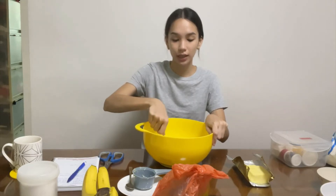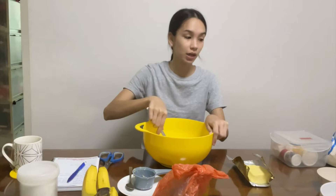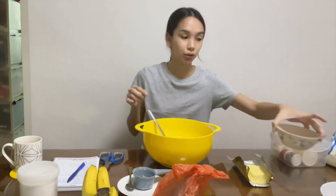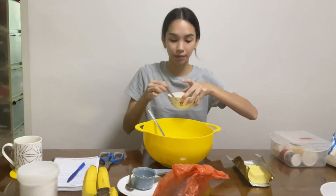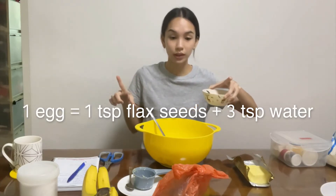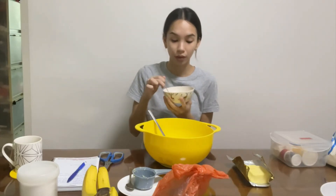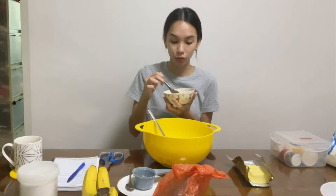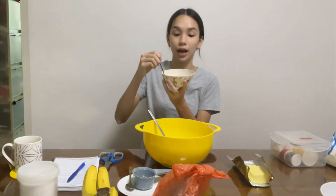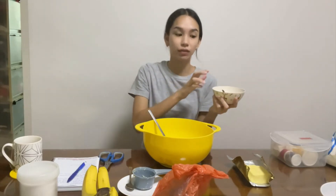The recipe calls for two eggs, but unfortunately I don't have any eggs in the house at the moment. I know of the substitution of flax eggs — one egg equals one teaspoon of flax seeds and three teaspoons of water. Since it calls for two, I'll just double it. I have it here, but I've yet to let it rest, so we're going to let it rest for a bit.